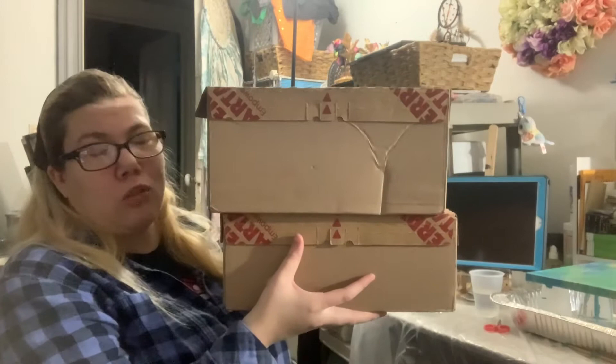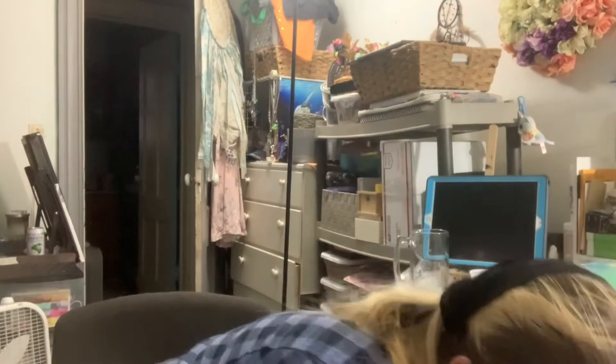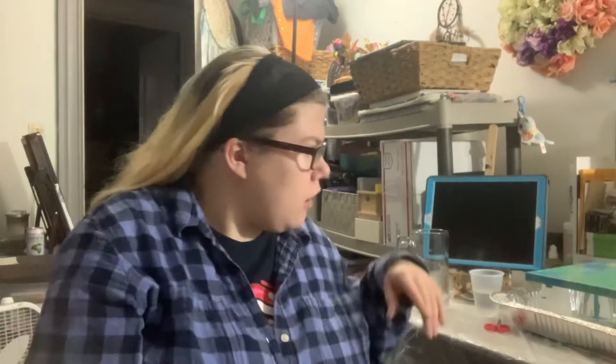I still have some of the art supplies still, but it is what it is. I'm going to open these off-camera on the bottom here, but I'm going to leave the sound on so you guys can hear it. So let's get to it. I am excited because I haven't been able to do a big order like this in a long time.